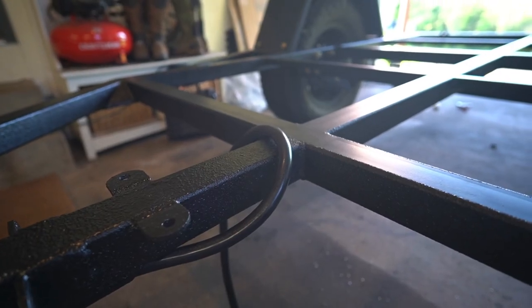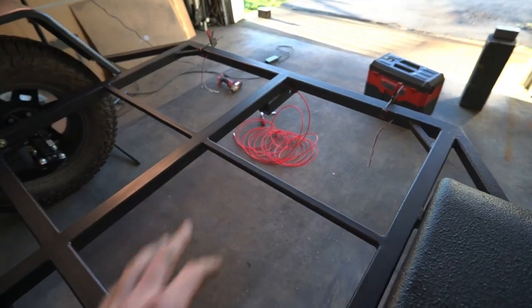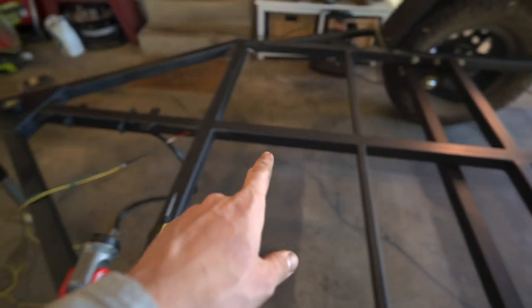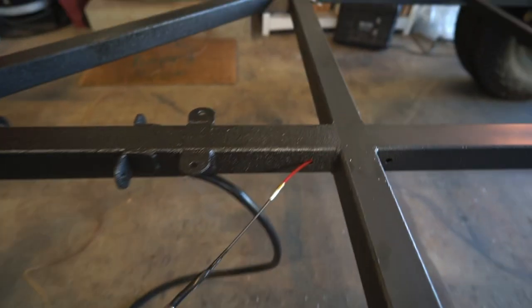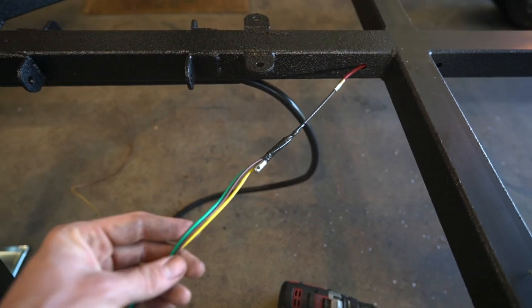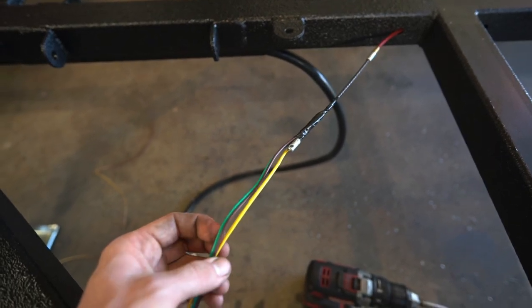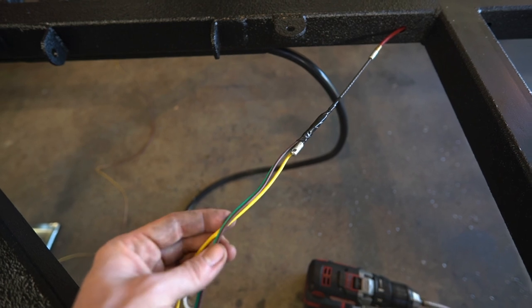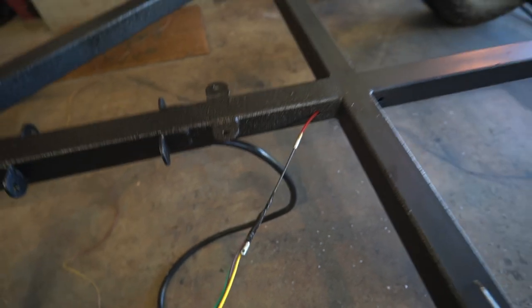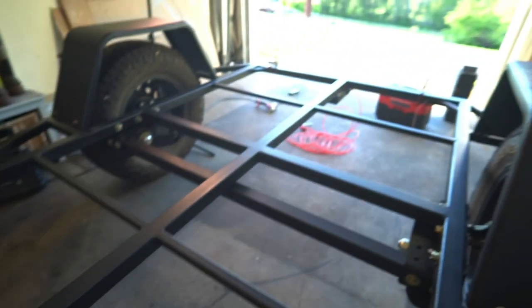For the wire routing, I'm using what they call a fish tape — basically a hard plastic line. I fed it in the hole and ran it all the way up until I could get some tweezers and grab it and pull it through. I've taped my green, my yellow, and one of my browns to it because I want those to go to the end — that'll be our left turn, right turn, and marker lights. So you just grab the other end and pull it back through, feeding the wires all the way down.